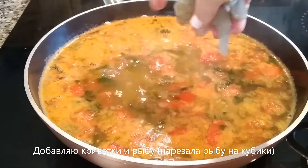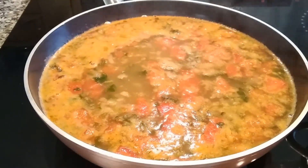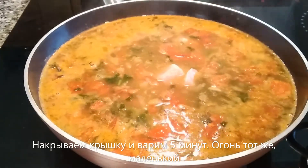By the way, if you'd like to know the trick for removing the intestines of the shrimps without butterflying them, I have a video where I show how I do it — I'll add the link below as well as in the top right corner of the video. Then I add the fish.